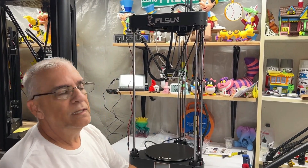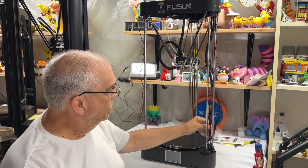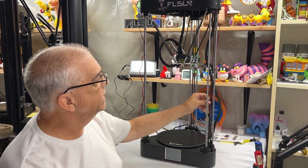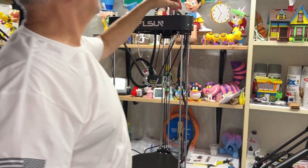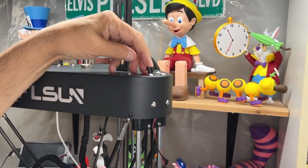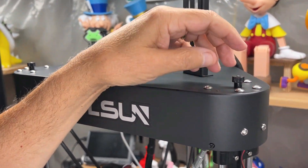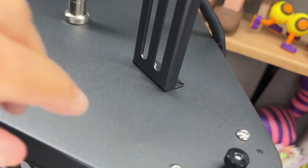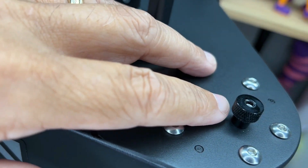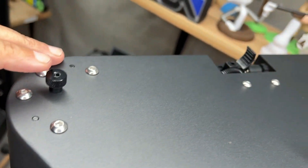One of the issues with how these belts get worn is that they're over-tightened — either over-tightened when you assemble it, or over-tightened when you're adjusting these knobs. Each of these black knobs should be screwed in until only one eighth of the top surface is showing. You want it below the surface about one eighth of an inch.